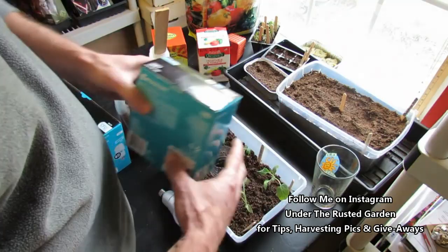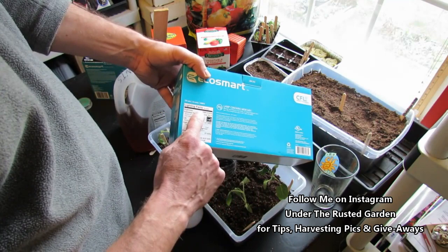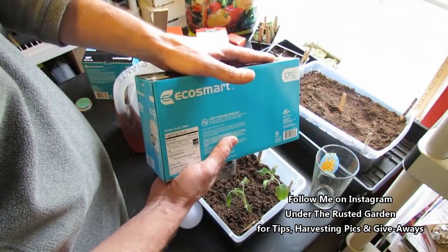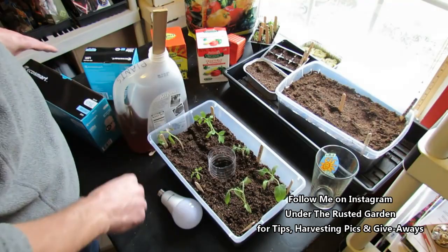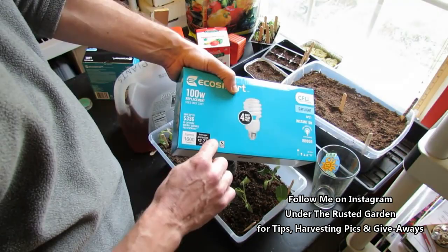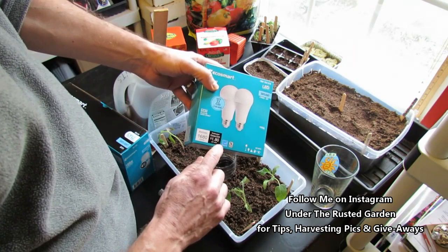For the CFLs, same thing on the back — 5,000 Kelvin. You want between 5,000 and 6,500 Kelvin, and get as close as you can to 2,000 lumens. This CFL is 1,600. Because it isn't quite 2,000 lumens, the way we make up for it is simply by leaving the lights on longer, and your transplants are going to be perfectly fine and nice and strong. A CFL bulb only costs about $2.77 per year to run, and LEDs are about $1.80 per year, so even leaving these on 24 hours costs pennies a day.